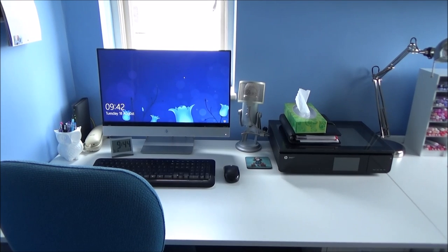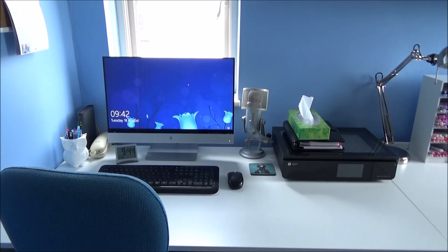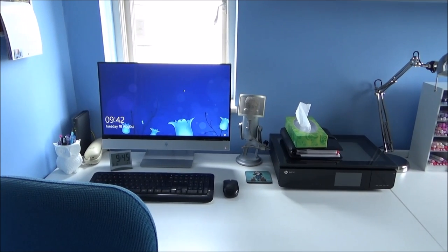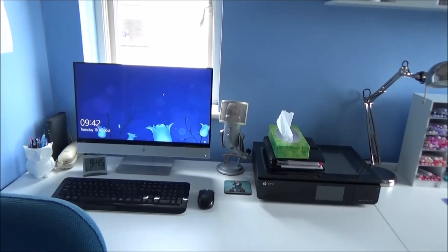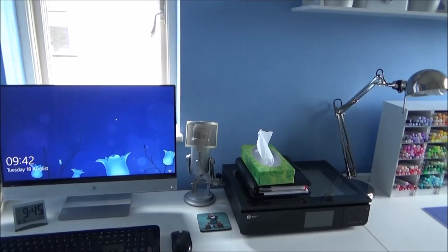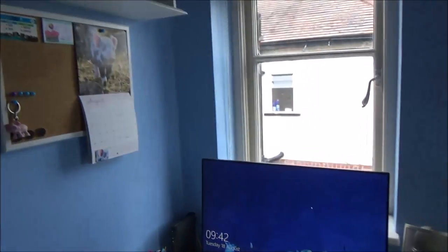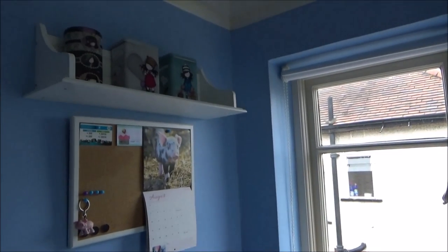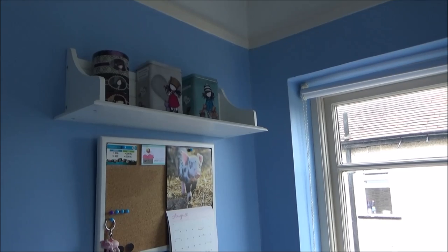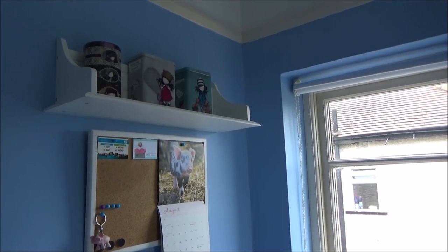Starting over on this side — this is my work section, but I thought I would still share it since it's part of the whole room. I've got my desk, computer, and printer. I keep my filofax on top of my printer, a little box of tissues, and I've got a microphone I use for voiceovers on my videos. Up here I've got a notice board and a shelf with some tins that hold cables for cameras and things like that.